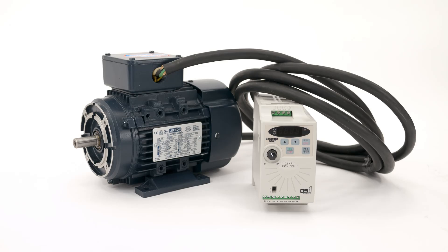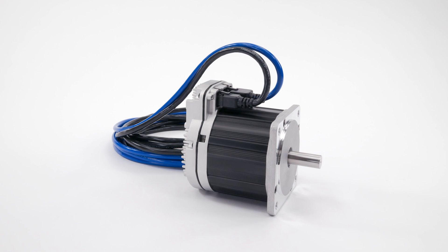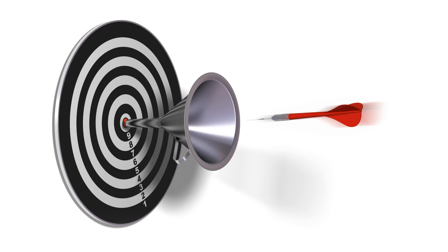ClearPath turns this, or this, into this. ClearPath makes motor control easy.